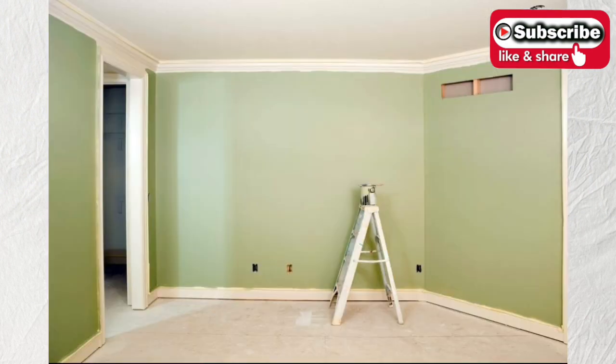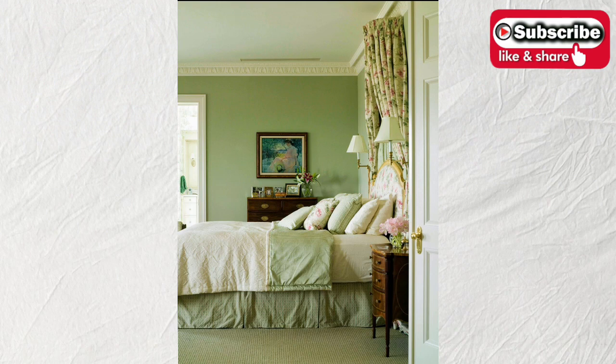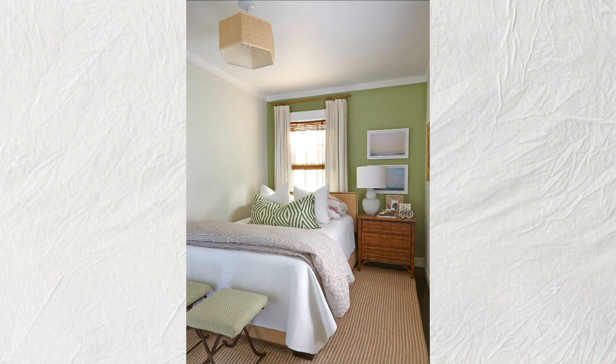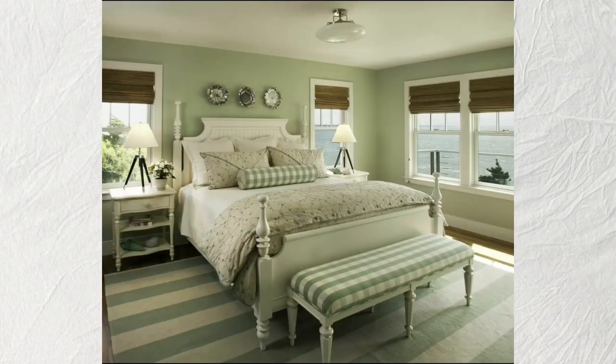Please like and subscribe to my channel, and don't forget to click the bell icon to keep updated on my paint mixing tutorial videos. For more info, questions, and requests about paint mixing, paint colors, painting procedures, painting materials, and kind of paint, just comment here.